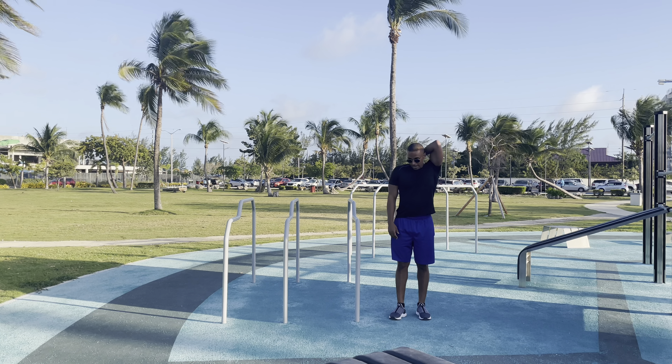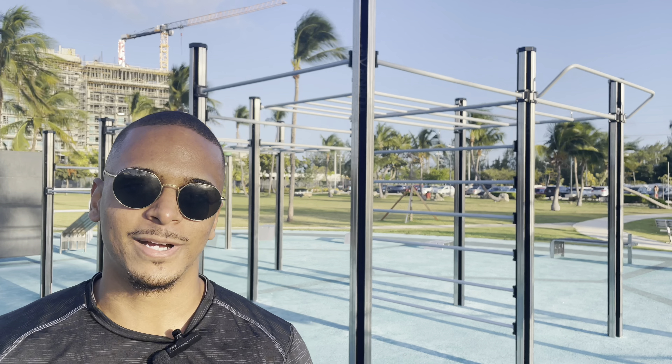I'll show you a couple of muscle-ups so you can see how it looks. And that's your muscle-ups, ladies and gentlemen. I hope this video was helpful — don't forget to like, comment, and subscribe to my YouTube channel.